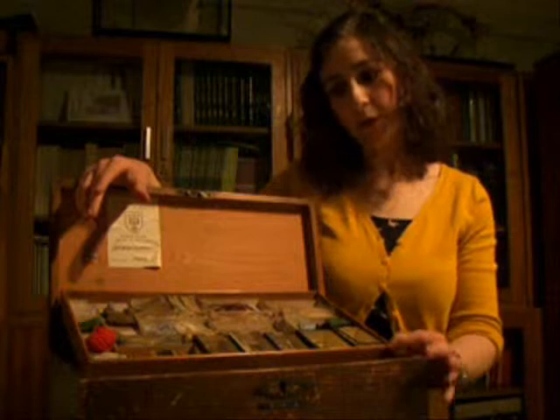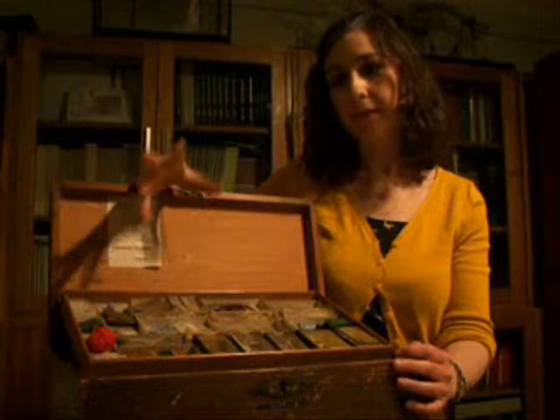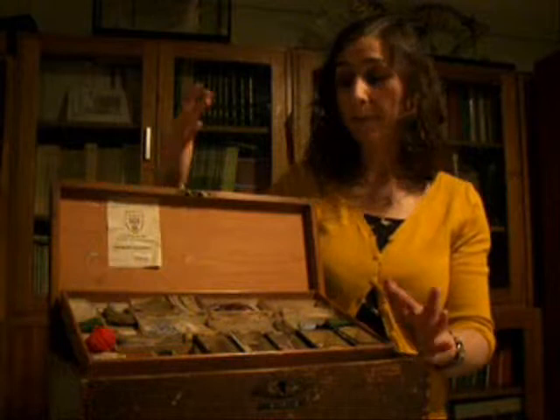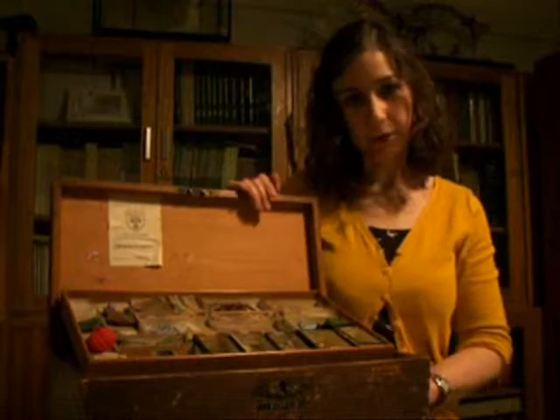One thing that isn't clear from this box is how exactly it was used. Object lessons happened in classrooms — perhaps for a hundred children — in Sunday school lessons, and also in the home with governesses, which is obviously a one-to-one or one-to-small-group conversation. What's less clear is how this box might have been used in a school; we think it probably was, because it came from the History of Education collection where most items come from schools and teachers, but we don't know exactly how it was used.